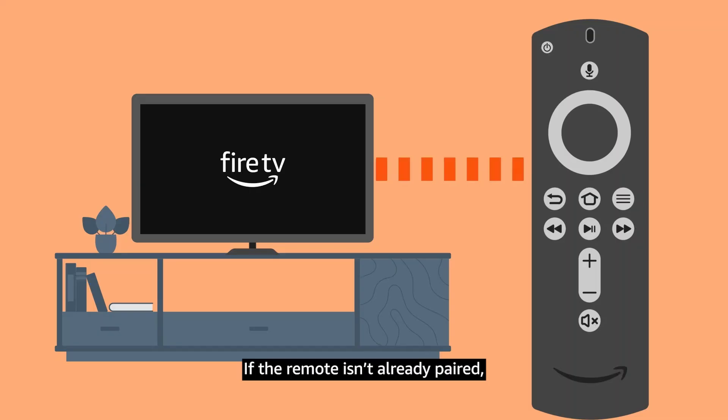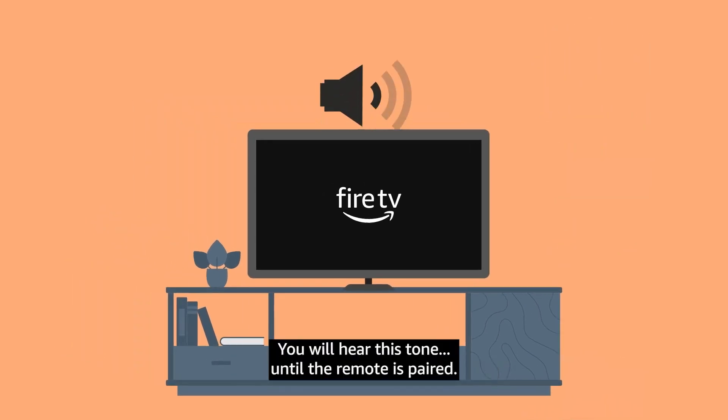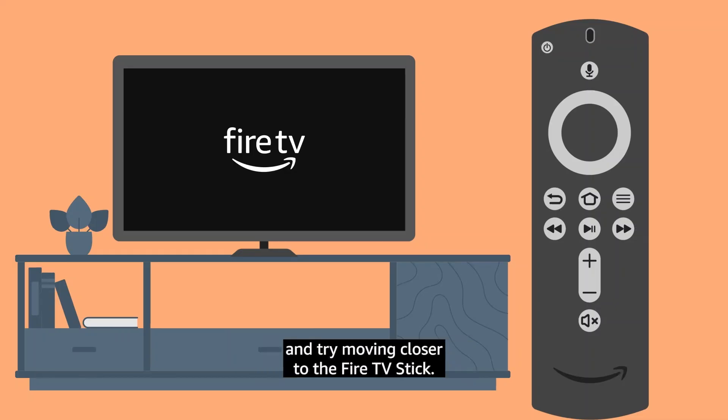If the remote isn't already paired, the Fire TV Stick will take a few seconds to look for the Alexa Voice Remote. You will hear a tone until the remote is paired. If the pairing is taking a long time and you're hearing the tone several times, make sure the batteries have been properly installed and try moving closer to the Fire TV Stick.